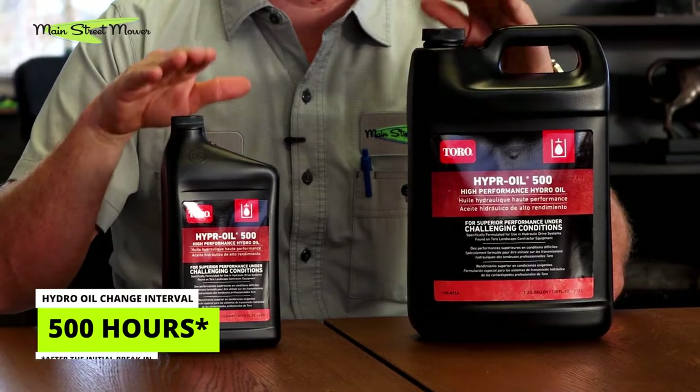They recommend that you change that fluid every 500 hours after the initial break-in. The initial break-in depends on the machine — somewhere between 75 and 100 or 75 and 200 hours depending on the unit. Check out your manual to know exactly. Once you've done your break-in, they say that this oil is good in your hydraulic system for 500 hours.